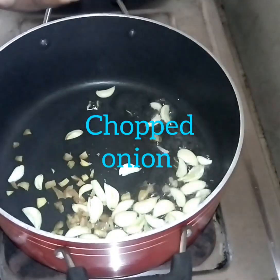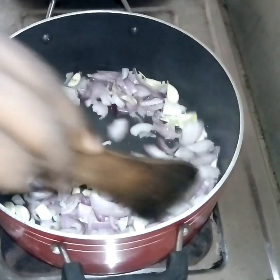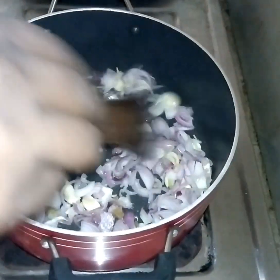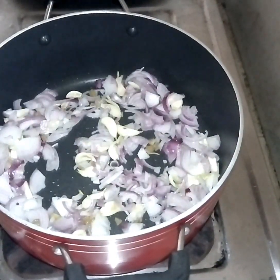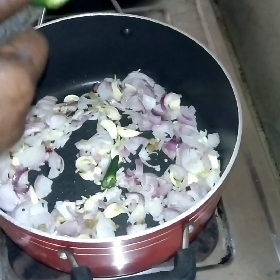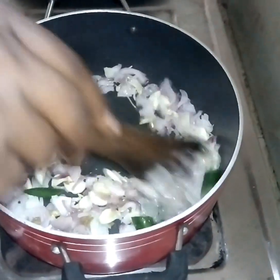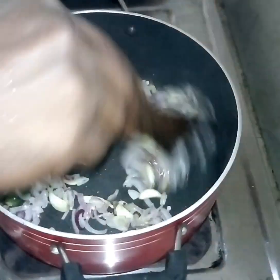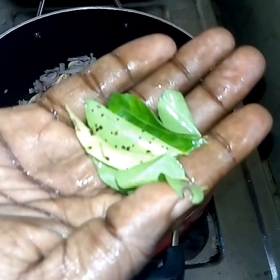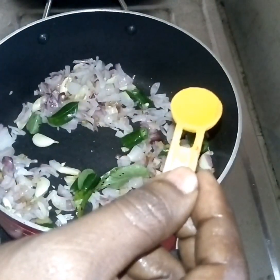In a skillet, add onion. Start the broth and put it in for a few minutes. We will add some salt.